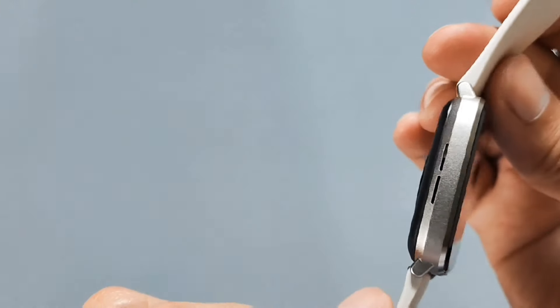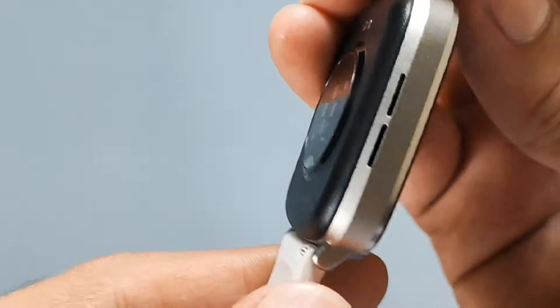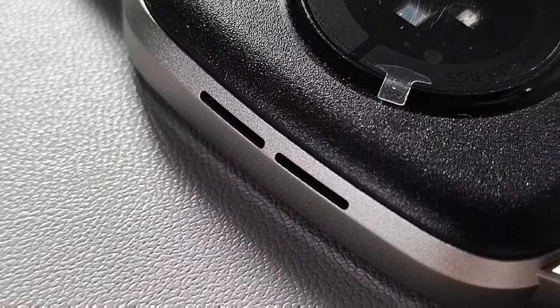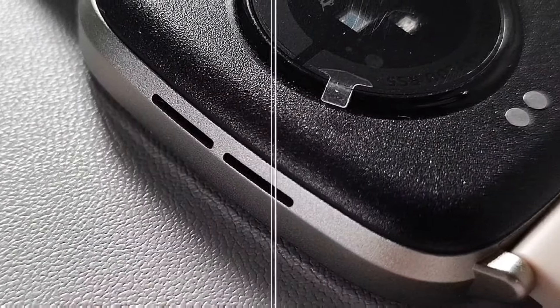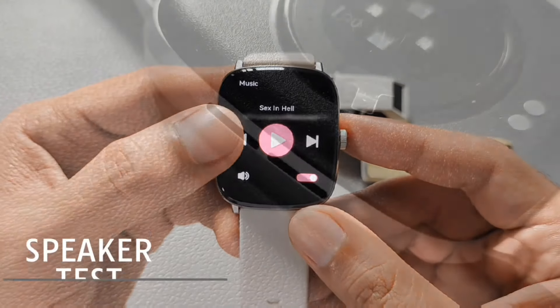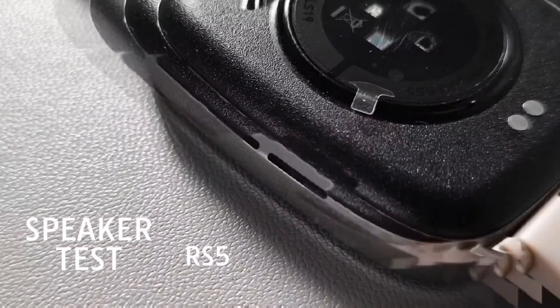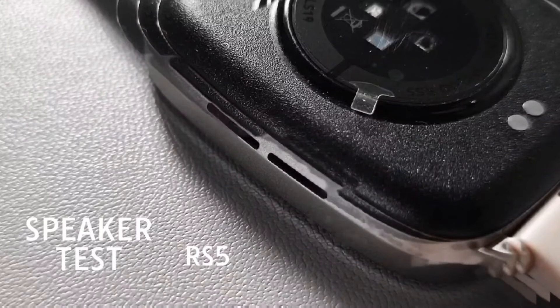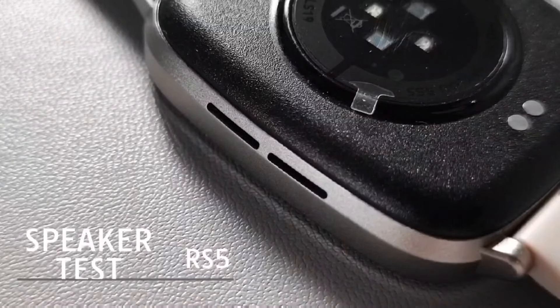Sa left side naman itong speaker. Pwede ka kasi dito mag-play ng music pag nakasync sa smartphone mo, or pagtatawag ka or sasagot ng call. Ito ang tunog ng speaker. Napansin ko, maganda ang tunog ng speaker para din sa mga smartphones.